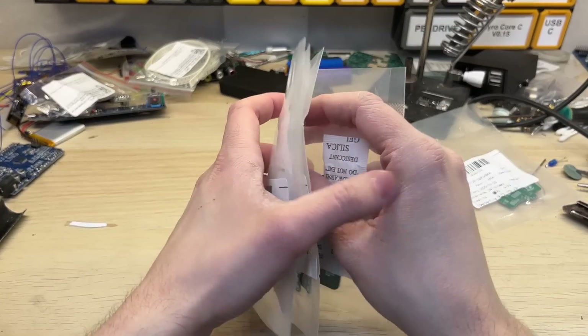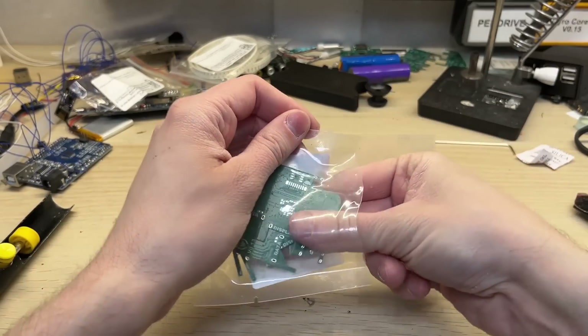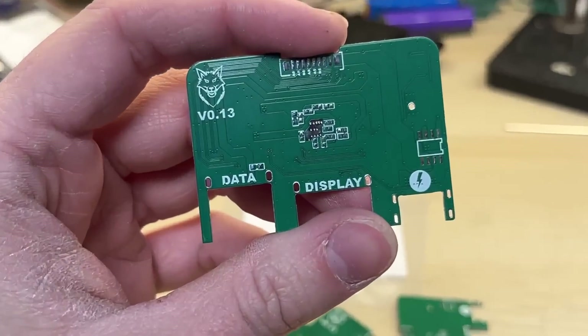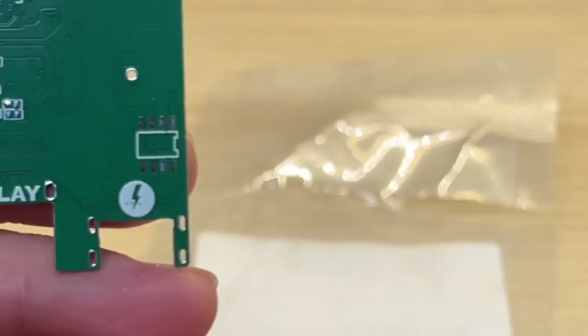Here is the board in its original package. I've marked it down so I don't forget what I'm making. The boards are of course super high quality. You can easily see all of the traces, and the solder mask is perfectly visible. The solder pads are also silvered, which will help greatly with the soldering process.